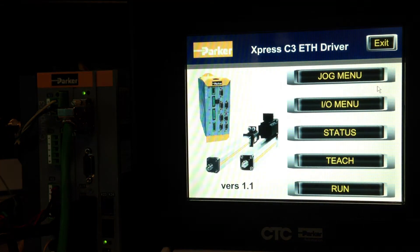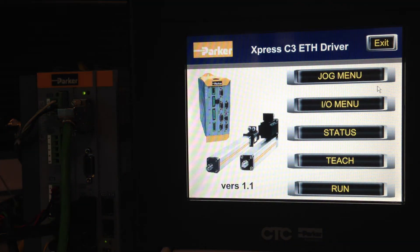Now the XPR3 C3 ETH driver is loaded. You can see that there are five panels that have been already configured for you: JOG, IO, STATUS, TEACH, and RUN. Go ahead and click JOG.